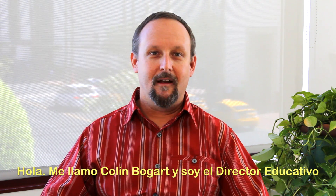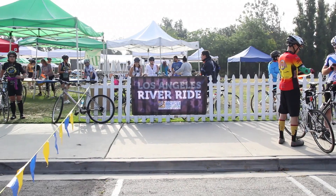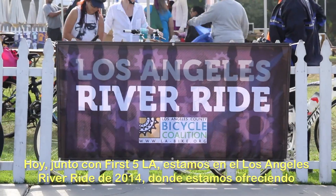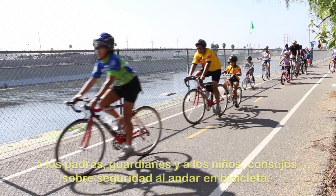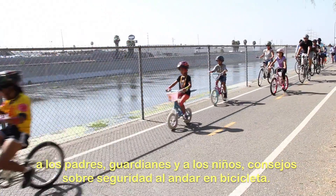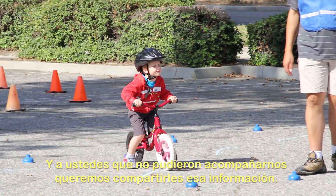Hello, my name is Colin Bogart. I'm the Education Director for the Los Angeles County Bicycle Coalition. Today, along with First 5 LA, we're at the 2014 Los Angeles River Ride, where we are sharing safe riding tips with parents, guardians, and kids. And for those of you who couldn't join us, we want to share those tips with you.